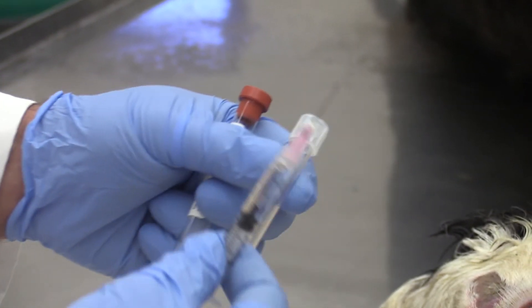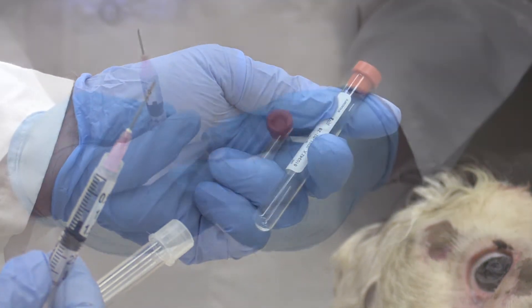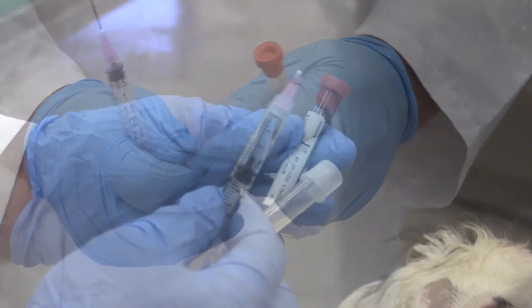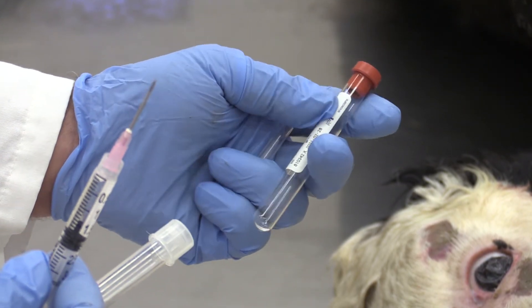Transfer the fluid into a snap-top or red-top tube. If you are going to sample for zinc, a snap-top tube is preferred, as the sealant on the red-top tube stopper contains zinc and will alter your result.